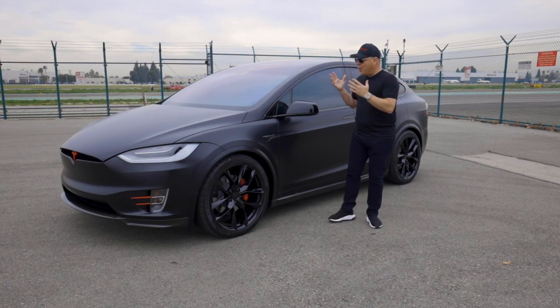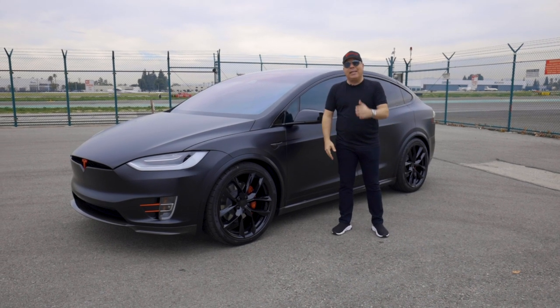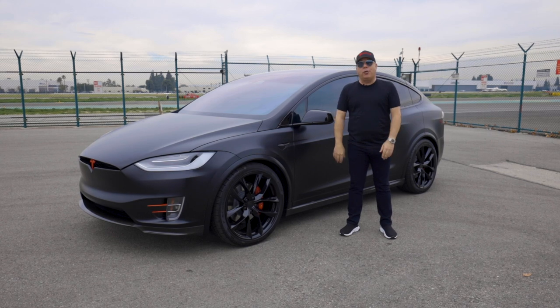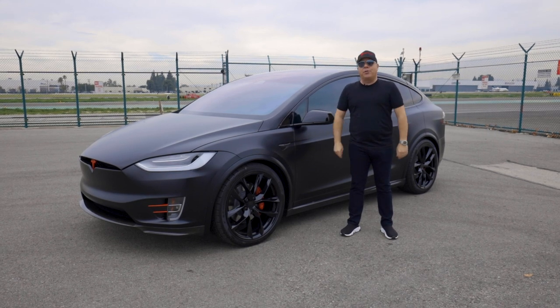Okay Tesla fans, that's all I got for you on this Model X. I hope you really liked it. Please leave some comments below, and if you haven't already, subscribe to our YouTube channel — so many more videos coming your way soon.